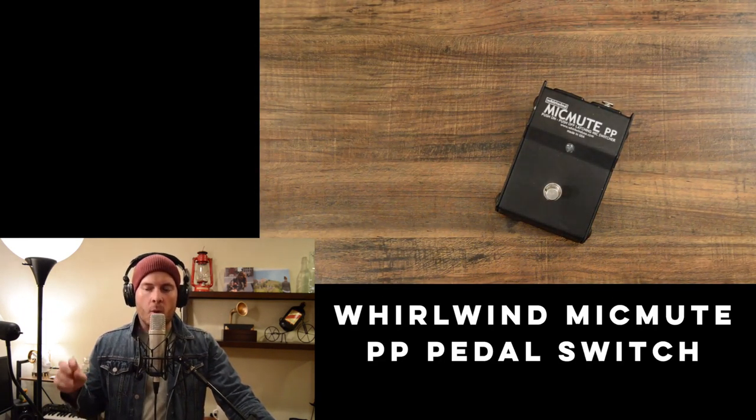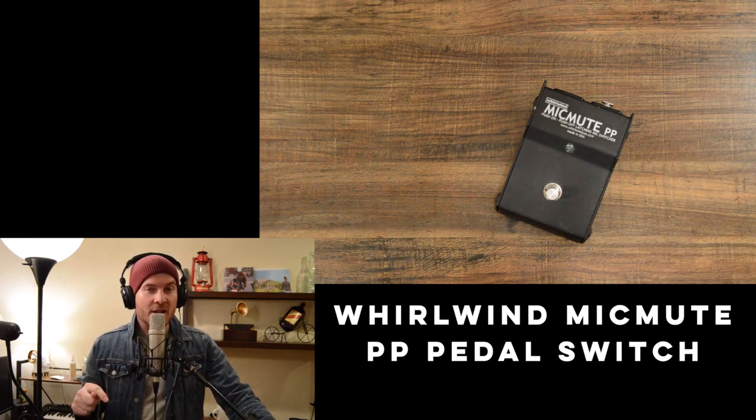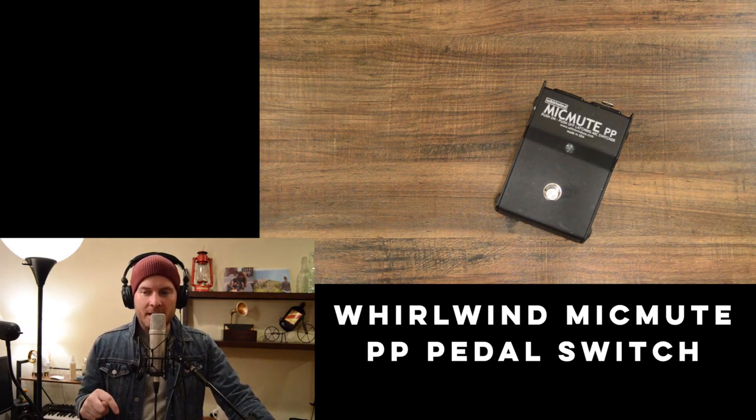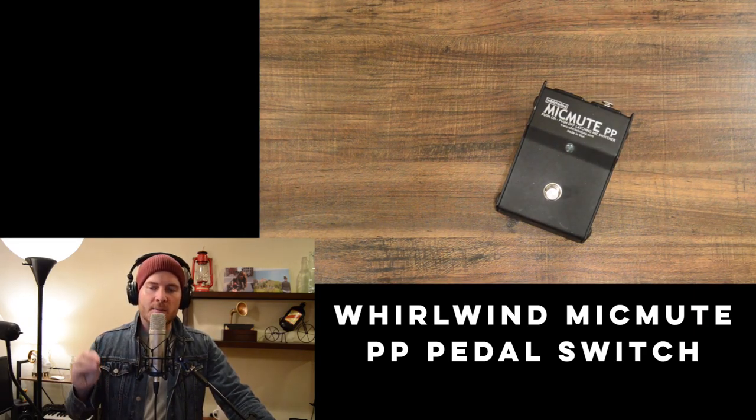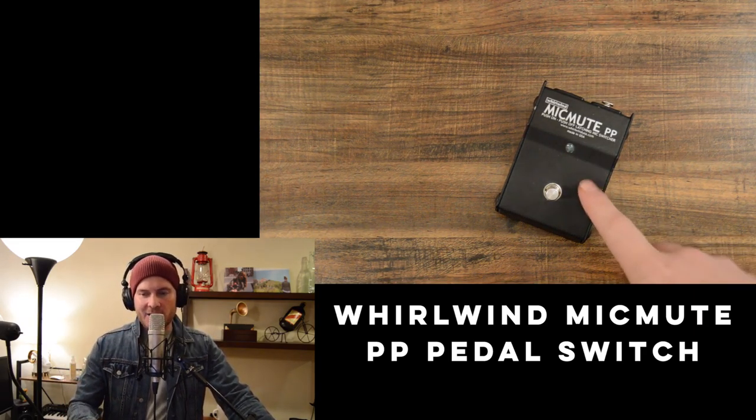One thing I would recommend 100% — I would almost say this is essential if you do live looping — is a mic mute switch. If you're not looping your vocals or not using a mic, you won't need it, but it's called the Whirlwind Mic Mute PP pedal switch. It's totally worth it. Without it, the mic will pick up a new round of audio every loop cycle — room noise, or in a bar, loud people talking — and you don't want that.